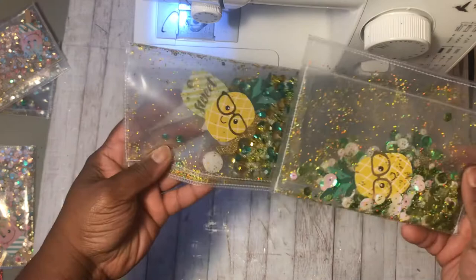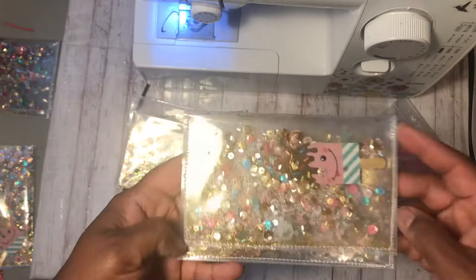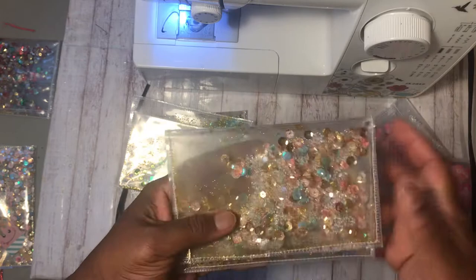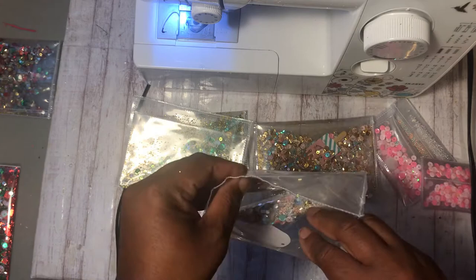I love them y'all, I couldn't stop making them. So they're a set — I made the pineapple, then I made the ice cream cup, and I made a popsicle. Icy pop, whatever you call it. I added glitter inside and tons of sequins. I love these, and I also made a little matching pocket one.